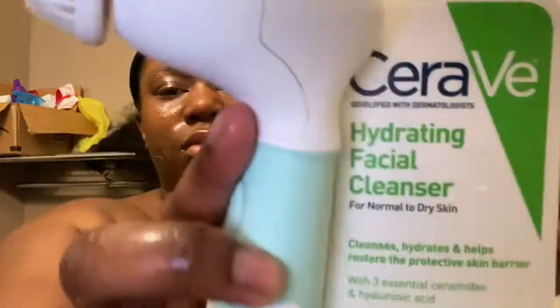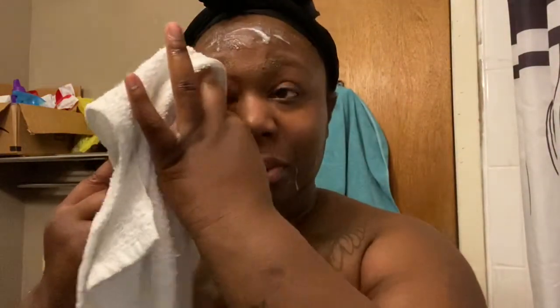So now I'm going to take my CeraVe Facial Cleanser and my Vanity Planet Spin Brush with the exfoliating attachment and just clean my face really, really good.